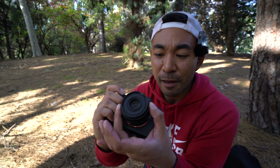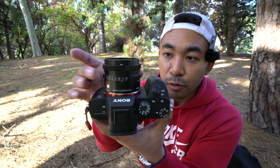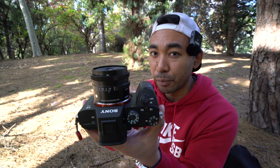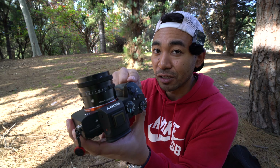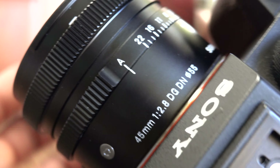The focusing ring is, to me, perfect. It's actually just as good as the LOXIA lens lineup — a lineup of manual focus lenses I absolutely love — when it comes to how damped and precise it feels. You also have an aperture ring, which makes it great for selecting your aperture on the lens instead of the camera body. If you prefer using the dials on top, you can set it to A and control aperture through the camera body instead.